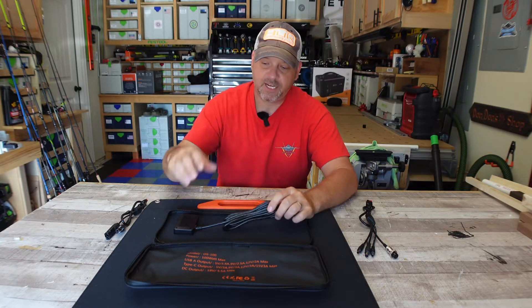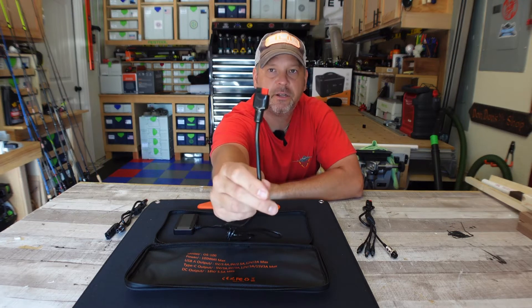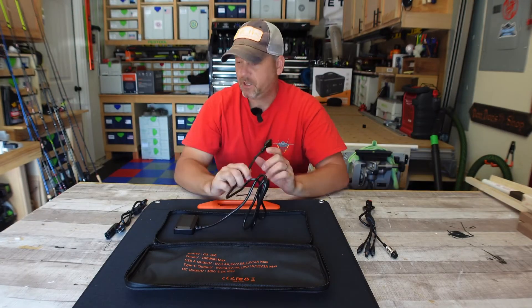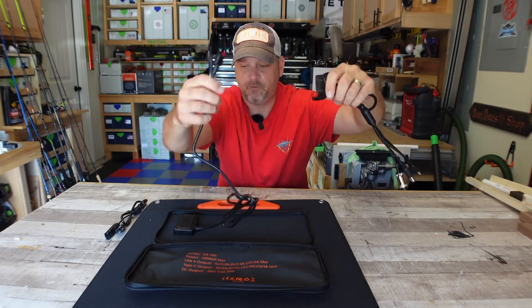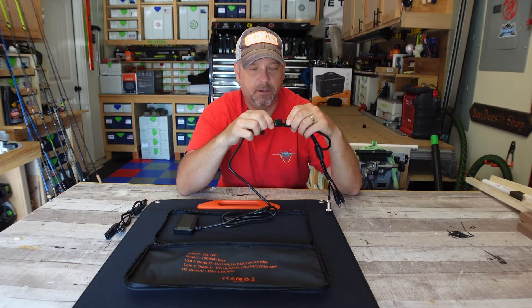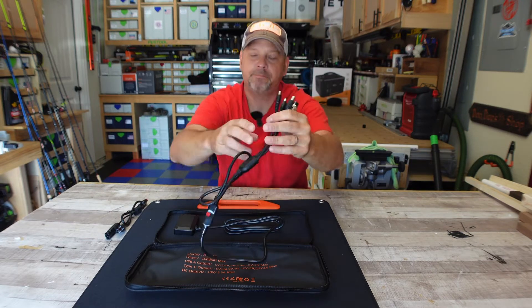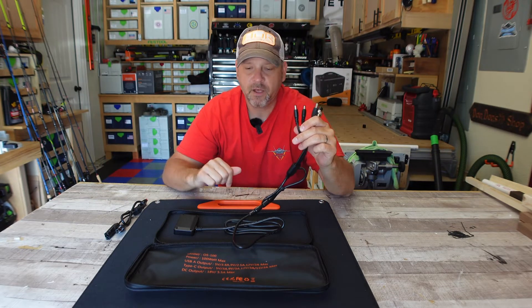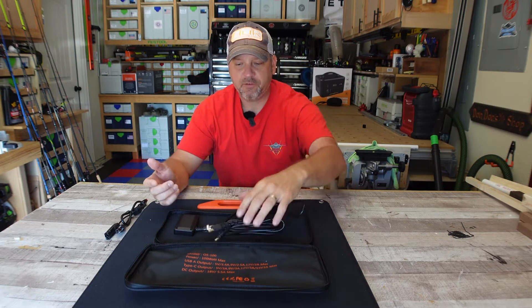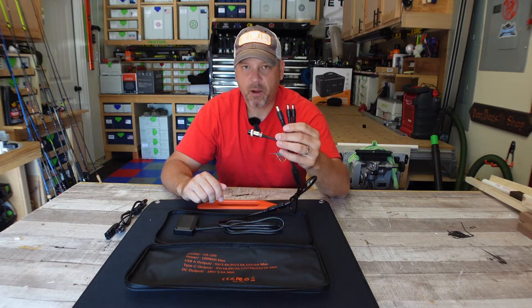Most of my other solar panels have the 5521 or 5525 cord already attached. This one has the Anderson cable on it, which isn't a big deal because they give you what you need. You simply plug the adapter into the end of what's already installed on the solar panel, get a good connection, and then use the 5521, 5525, or 8 millimeter — whatever your battery unit needs.